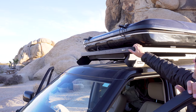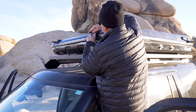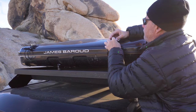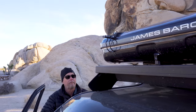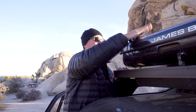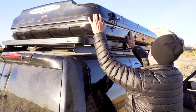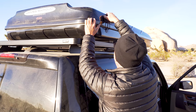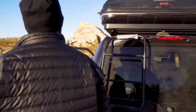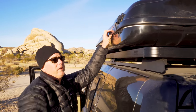Once you've got everything secured, come back up at the front and clip those two down. Double-check everything is in good shape and clip it in and secure it. Then move to the last one — make sure everything looks good and secure, and clip it in.